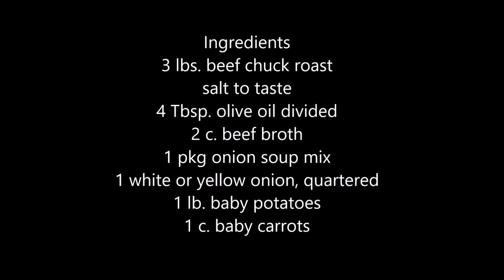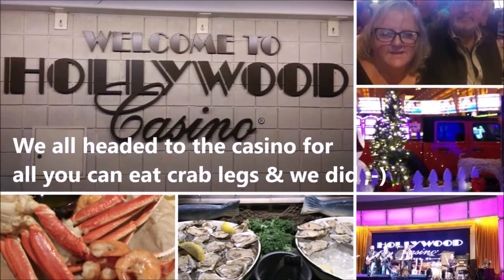Then came the weekend and we went out both days. We got done with our crab legs yesterday, and today we are trying donut burgers. So let's go check them out.